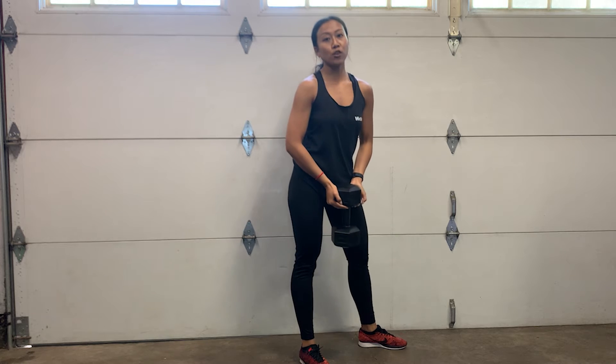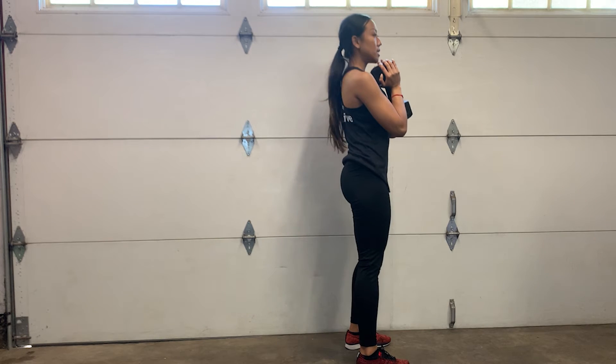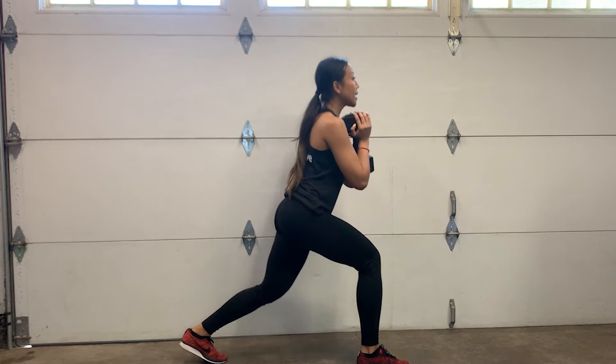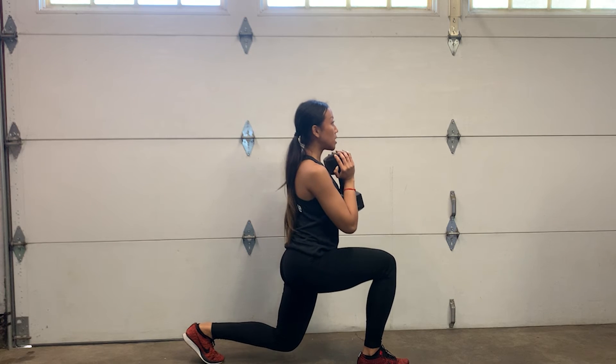To get started with the dumbbell goblet reverse lunge, get into that goblet squat position. Then you're going to brace your core, keeping it nice and tight. Take a step back, ensuring that your knee is at a 90 degree angle, with your toes pointing in the same direction.